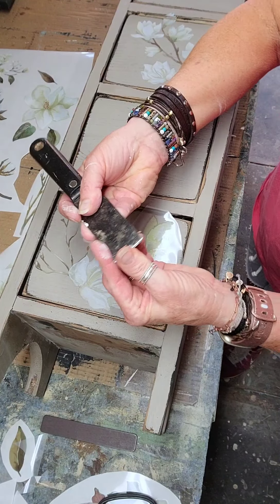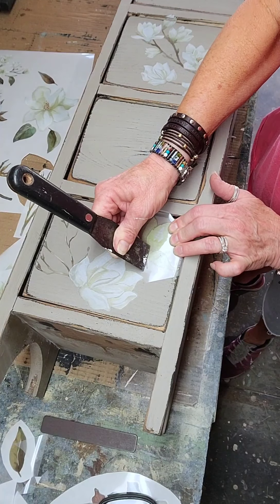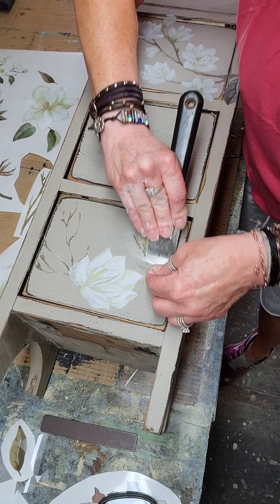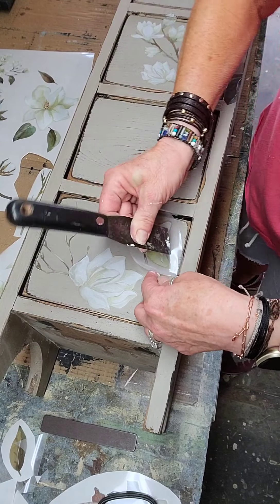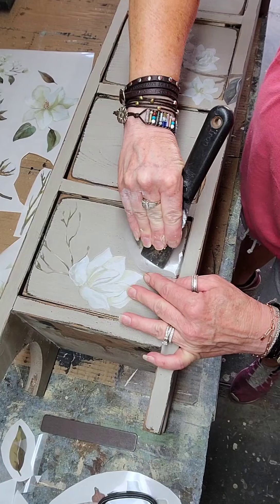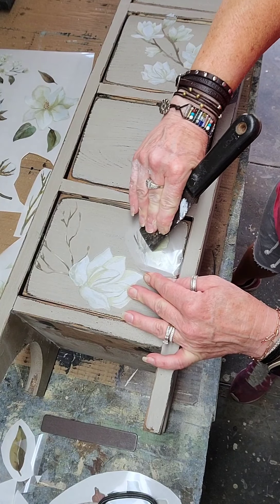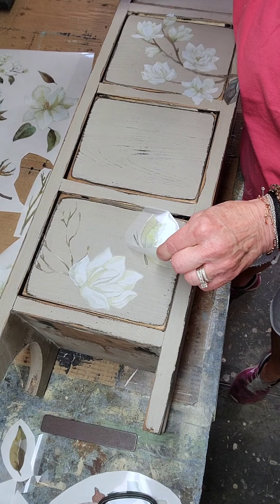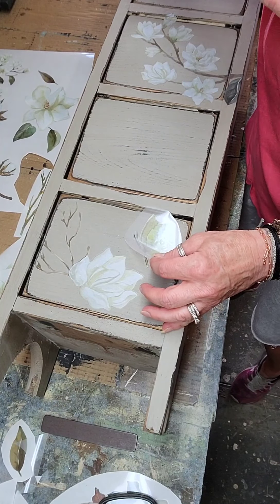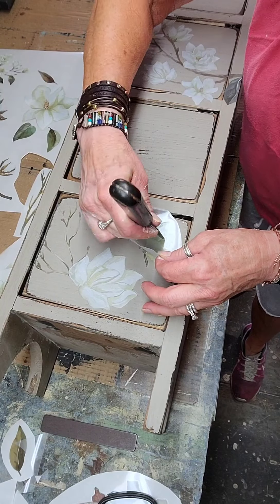I switch to this blunt tool now — this is not sharp, it's a really blunt one, I use it for so many different things. Then I lift one side — that's much easier, that's the ticket right there. You lift it and keep watching where you're lifting; if anything sticks you come back in and rub it off the adhesive and pull. If it's sticking somewhere, do that area more. It's much easier to do it this way — you can really see from this side if it's sticking or not.